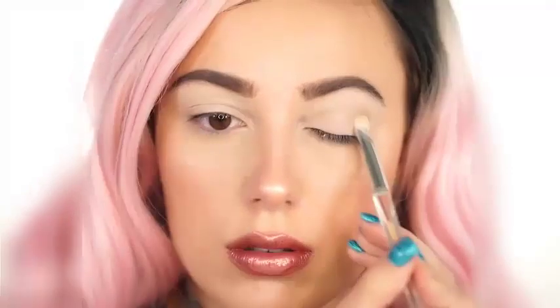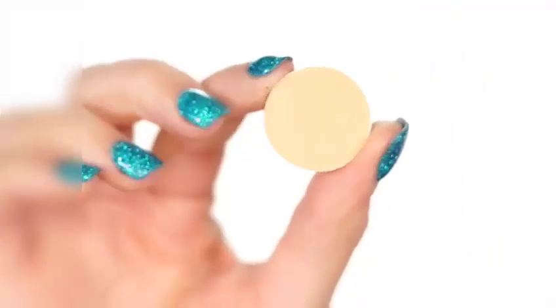I'm going to go over it with the Urban Decay Ultra Definition Pressed Powder. This is going to make everything blend a lot more seamlessly than just leaving it by itself.